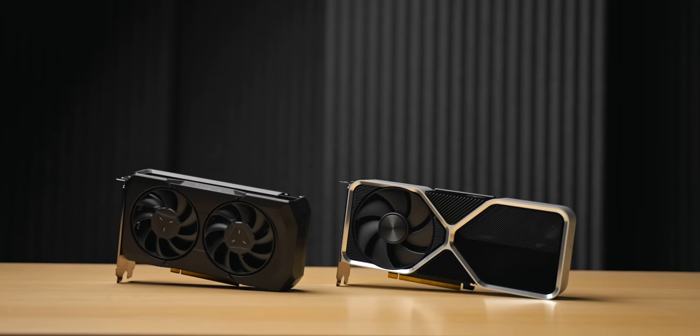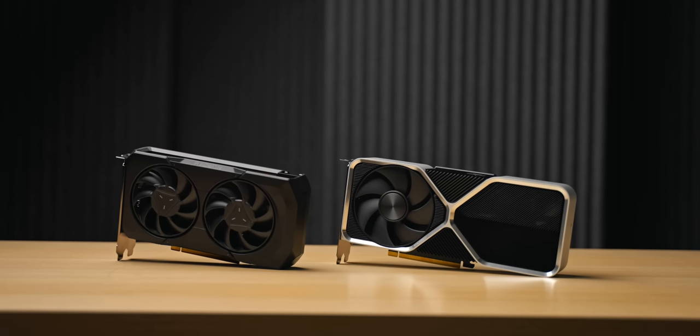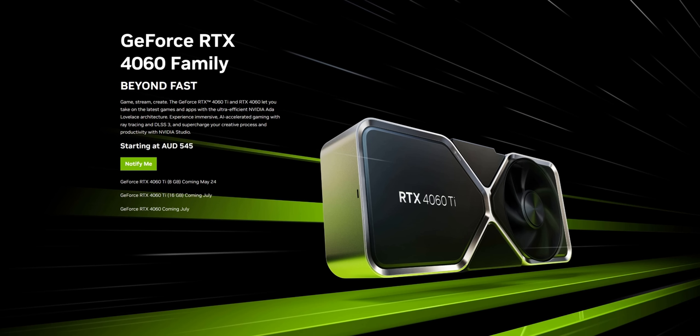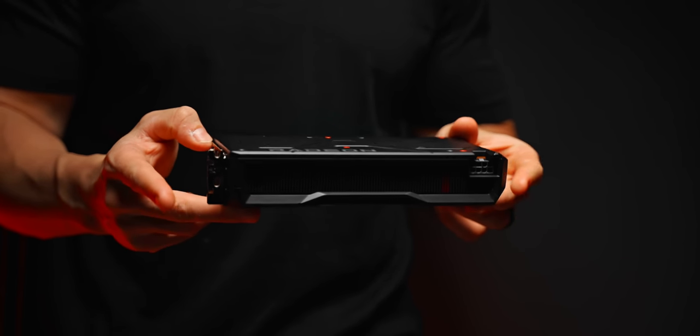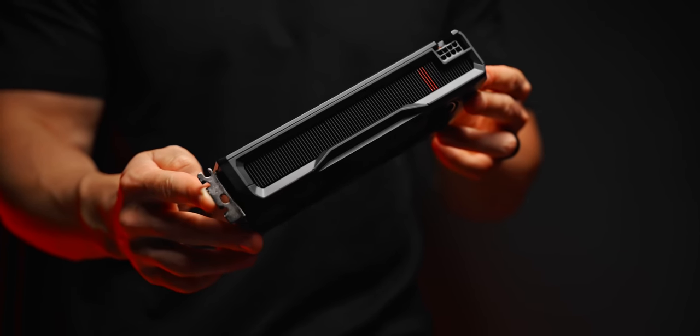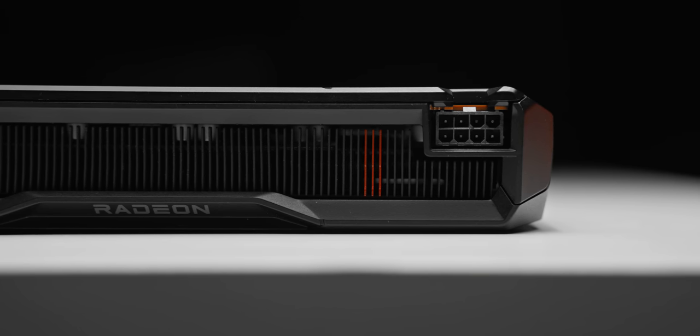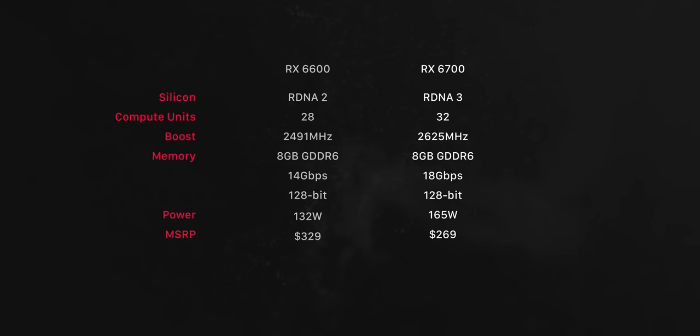That makes it $130 cheaper than NVIDIA's 4060 Ti. And that's enough of a difference that it's not exactly a one-to-one comparison, especially since NVIDIA's 4060 isn't too far away. But with both of these GPUs launching just one day apart, they are close enough in price that we should definitely be putting them head-to-head. As for the specs, unlike NVIDIA, AMD have at least piled on more cores for this generation — 32 compute units with a boost clock of up to 2600 MHz, 8GB of VRAM just like the 4060 Ti, and total board power rated almost identically at just 165 watts.